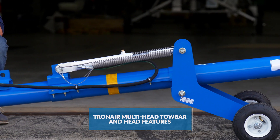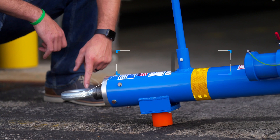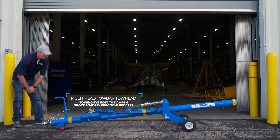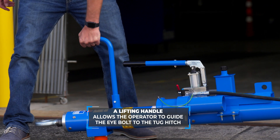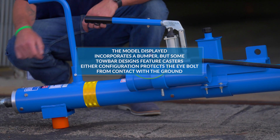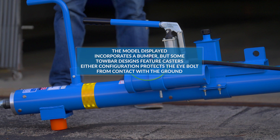Multi-Head Tow Bar Tow Head Features: Every multi-head tow bar has a towing eye bolt. The eye bolt incorporates a compression spring to dampen shock loads during the tow process. A lifting handle allows the operator to guide the eye bolt to the tug hitch. The model displayed incorporates a bumper, but some tow bar designs feature casters. Either configuration protects the eye bolt from contact with the ground.